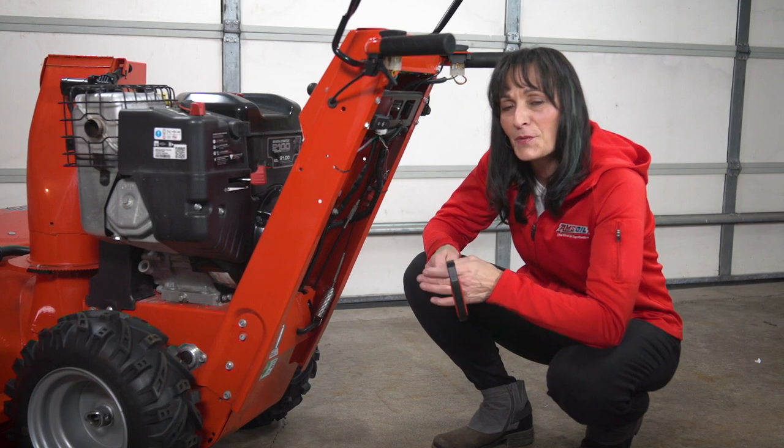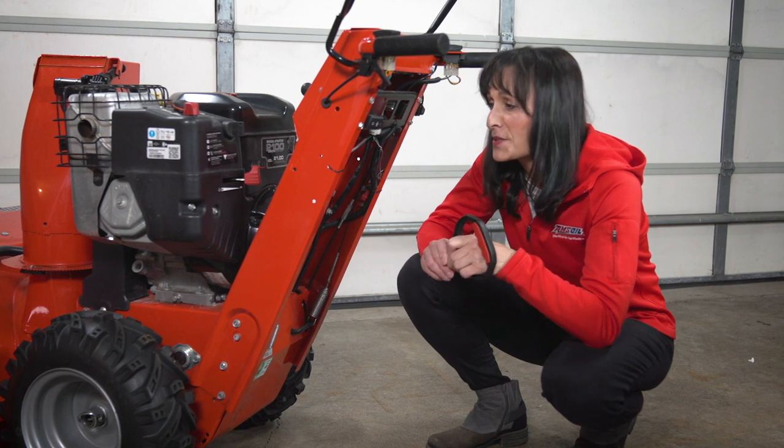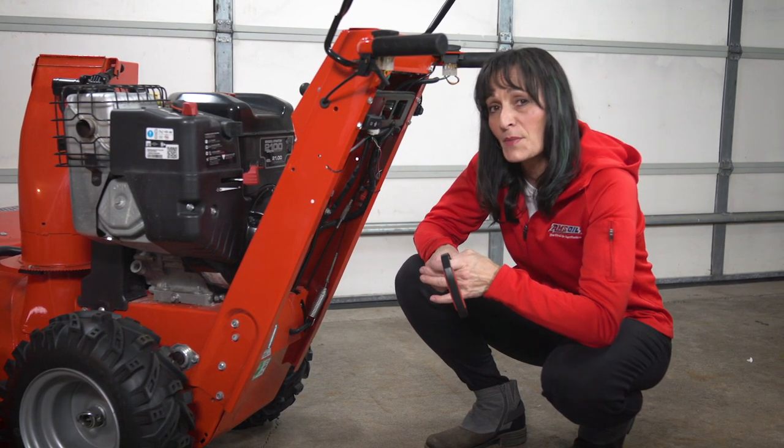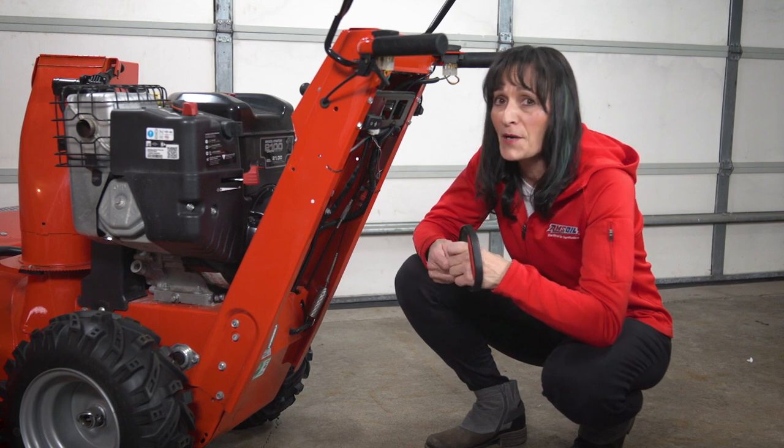If you have a small engine with a recoil, chances are someday it is going to break, just like my snowblower did, and it's usually when you need it the most. Today we're going to go through how easy it is to fix it yourself at home.